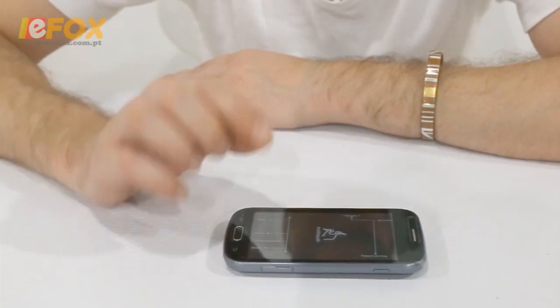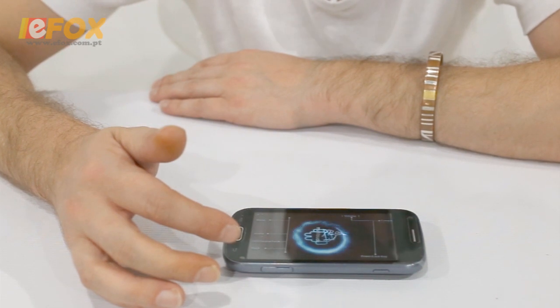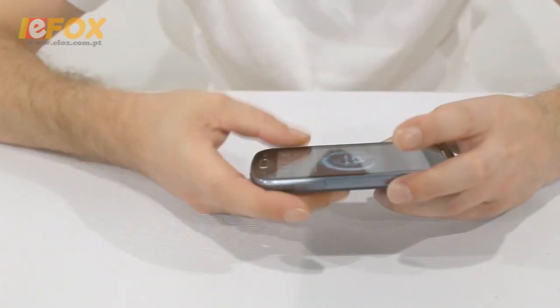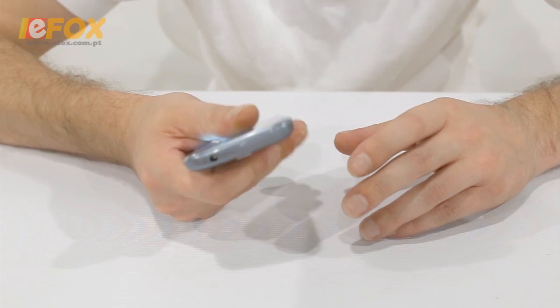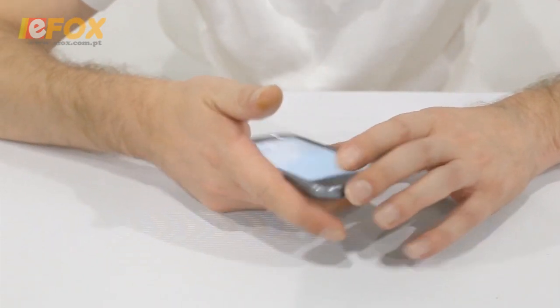Like I said, it's Android 4.0, so it's quite fast. It's extremely light — extremely light, actually. I do like the textured back; it gives it a good grip in your hand, so you're probably not going to drop it so easily.